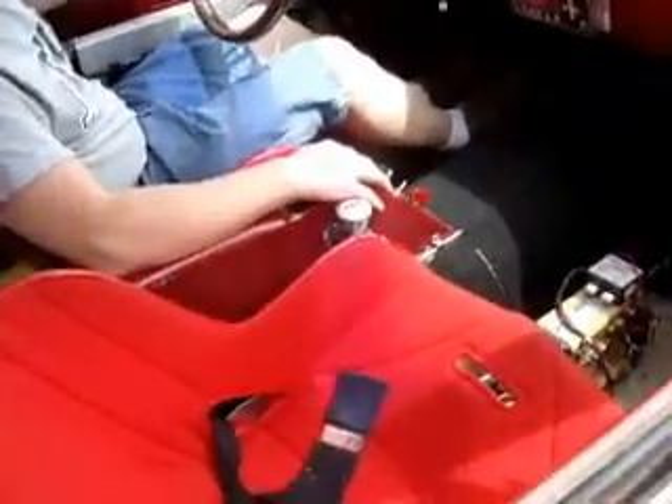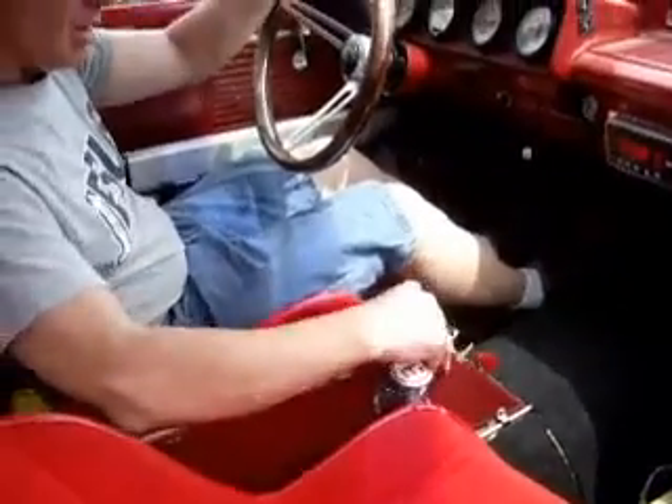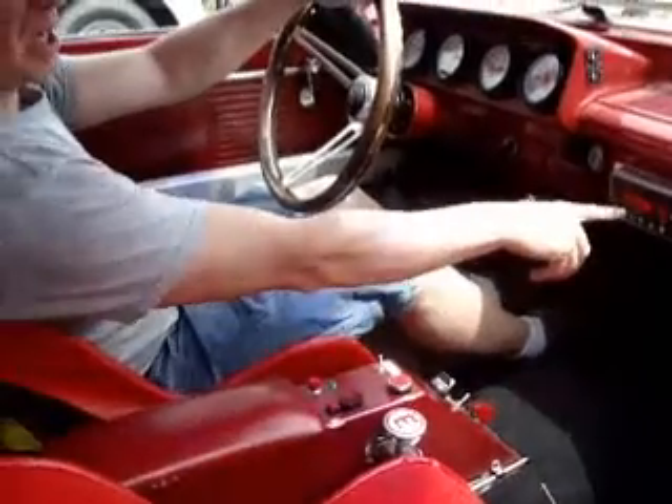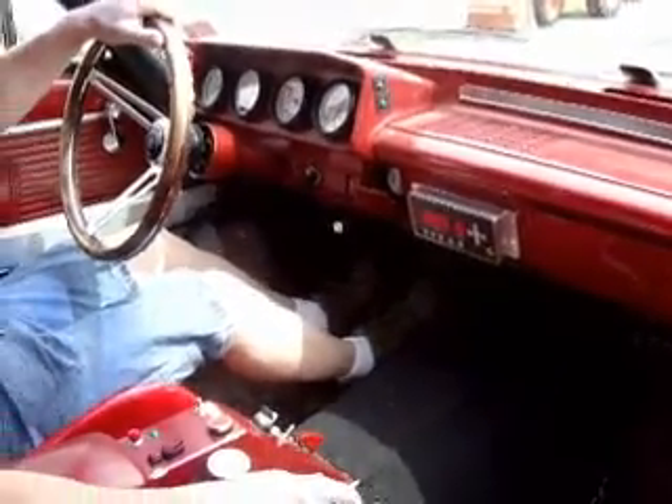Imagine that you just completed your burnout and you're ready to pull to the line. Okay, give it first gear. You hit this button here and now you can see you're in tranny brake mode — see, it's flashing. Now it's pretty easy to hold the car back in third gear.